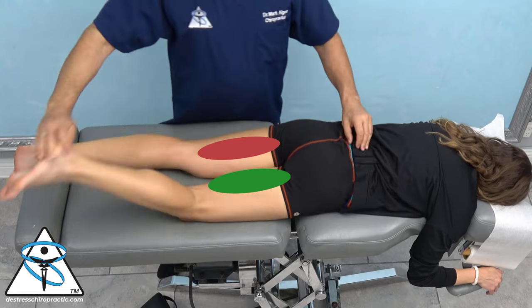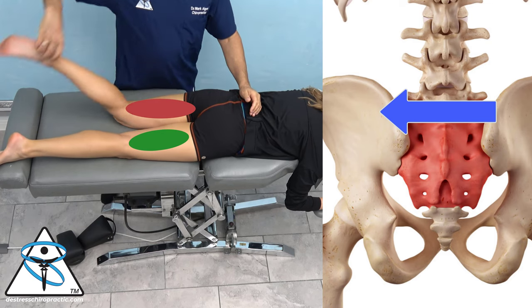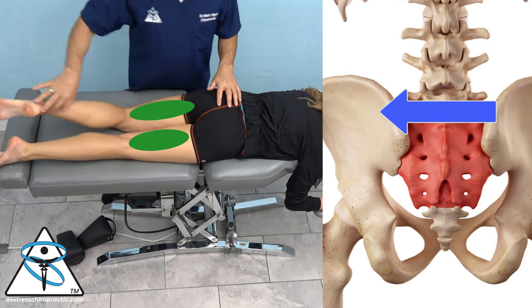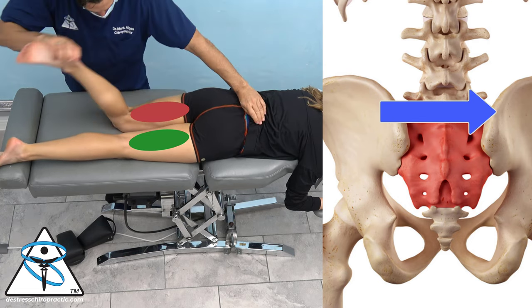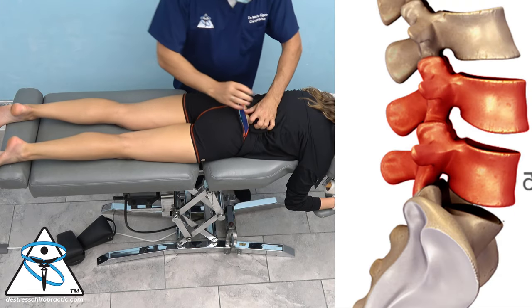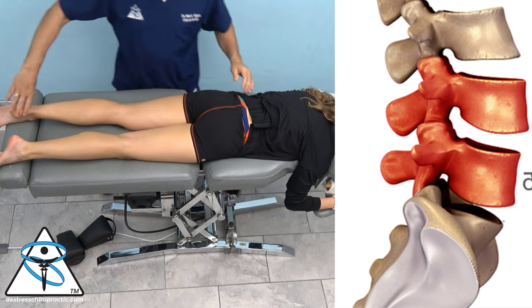So that left hamstring's weak. Pulled on your sacrum, which fired up that hamstring. And that's why I'm going to adjust it that way. To double check, I'll push in the other direction, and it stays inhibited.